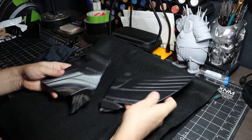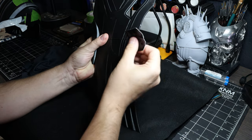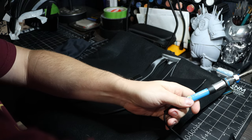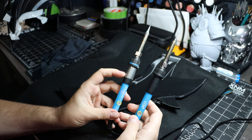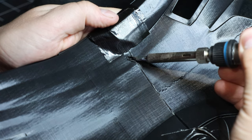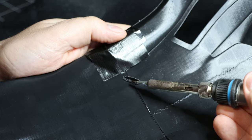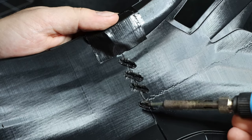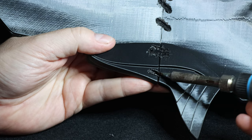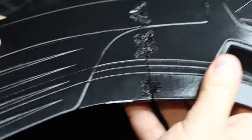I unfortunately forgot to record this part for this helmet, so here's a clip from another helmet. The first step is to tape together your parts but leave wide open flat spaces. Get a soldering iron dedicated solely for this process — mine cost $12 and I marked it with duct tape. Once heated, press it into the PLA to weld parts together. This raises up edges around the hole, so fold those back in. Do this in multiple places until the parts are strong enough to remove the tape, then weld those areas too.